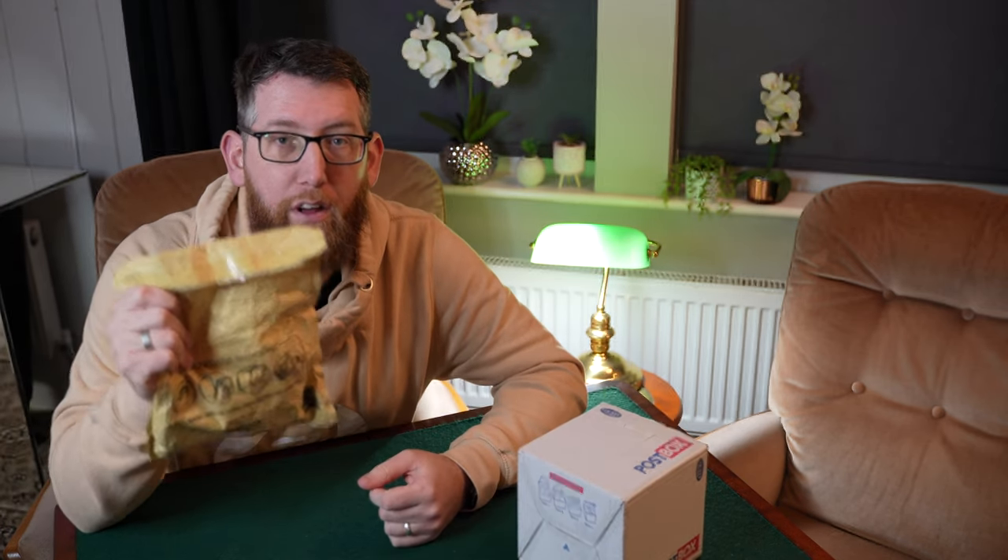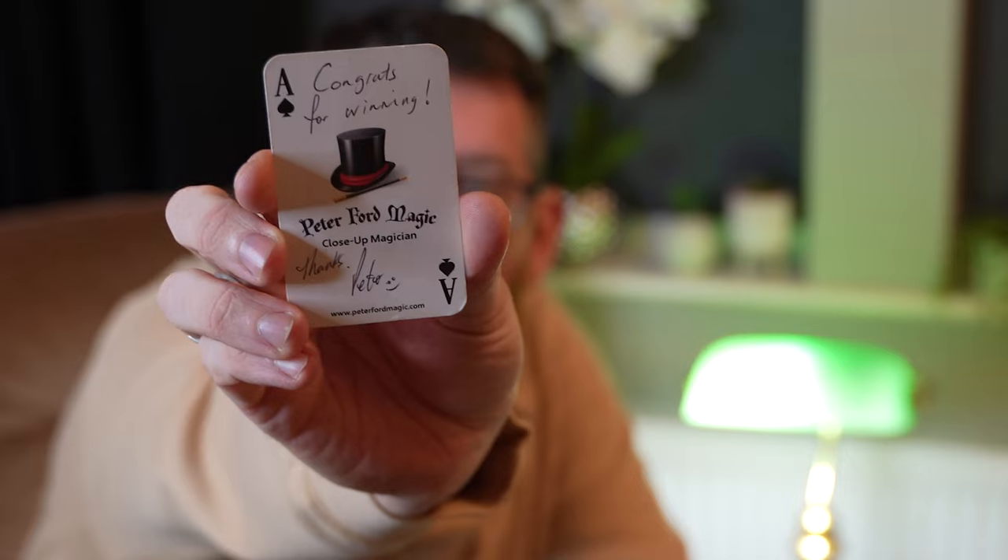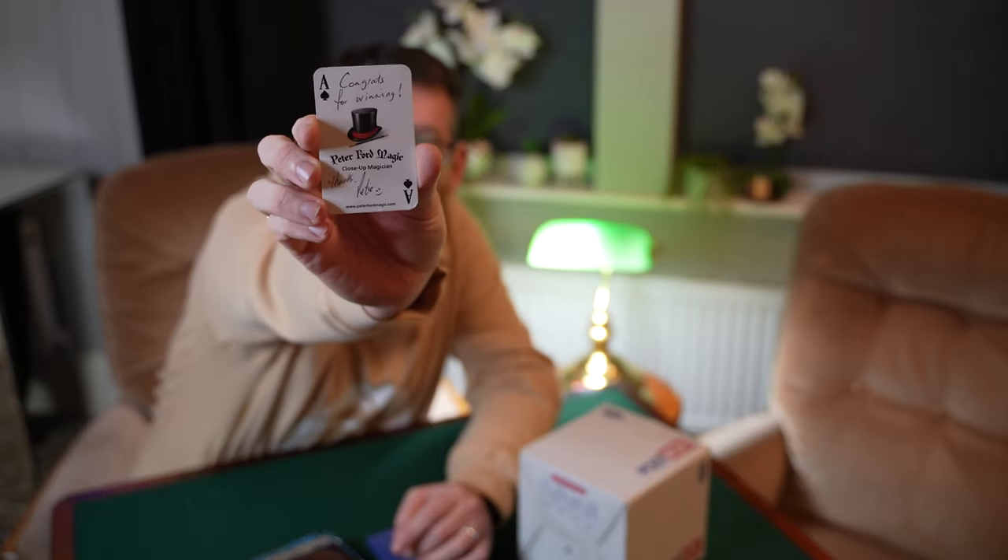So this is the package from Peter Ford — some playing cards that I won. This is the card that came with them from Peter, so thanks again. It says congrats for winning — thanks Peter.